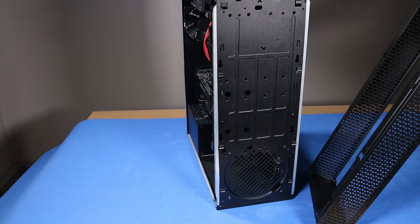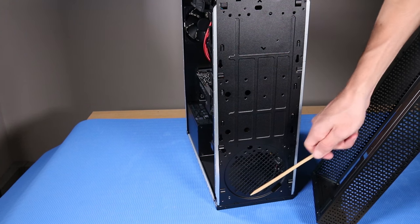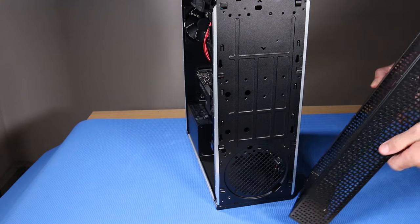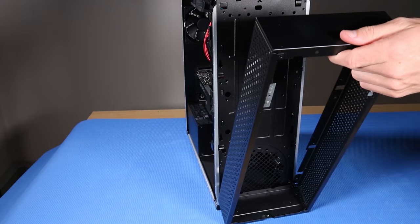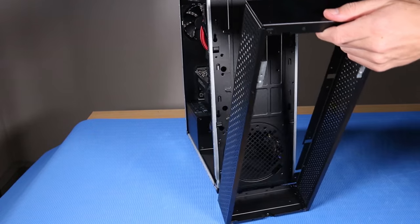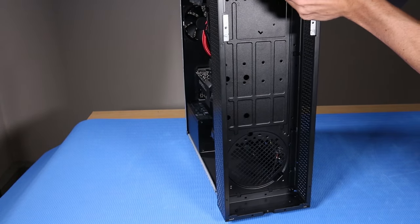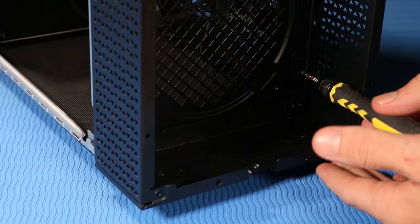Replacement: Align the two clips on the front compartment to the hooks on the front chassis and place the front compartment into position. Tilt the desktop slightly backwards and gently push upwards to secure the front compartment to its clips on the front chassis. Replace the four P1 Phillips-head screws that secure the front compartment to the front chassis.